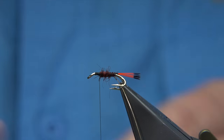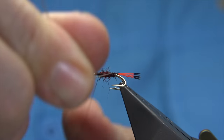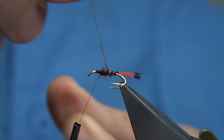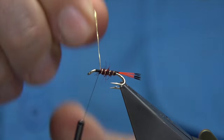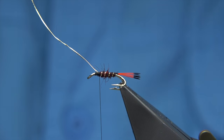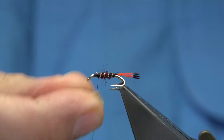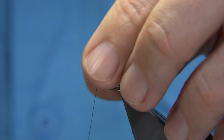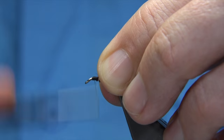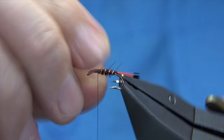Now I'm going to put the wing on first and then the hackle once I bring the rib up. You can do it the other way - you can put the hackle in and then the wing, it's up to yourself. Now you're looking at four to five turns of the rib. Nice and tight, make sure it's tied on. A wee bit of wax on my thread just to give it a bit more grip. Just basically tidying things up, ready for your wing and your hackle.